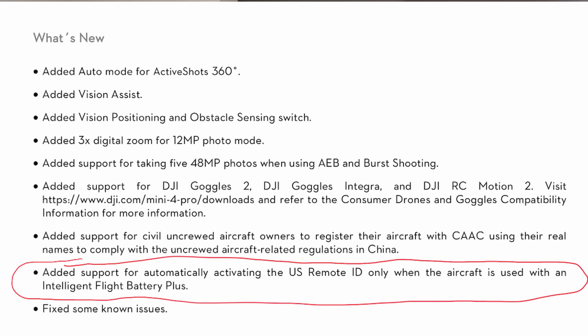I kept going down this rabbit hole and was looking at the latest firmware release that everyone was excited about — you can attach drones to the goggles now. Then I noticed a bullet point saying that if you fly with an intelligent battery plus, your remote ID data will be broadcast. Apparently all the new drones have remote ID broadcasting built in, but I was not staying on top of all this stuff, so I did not know that.